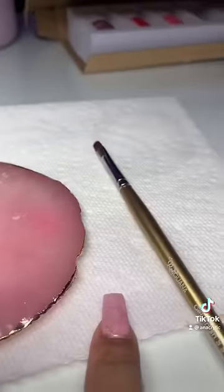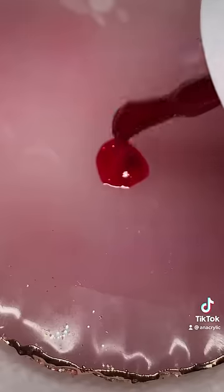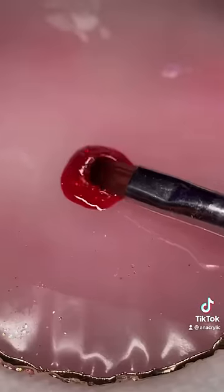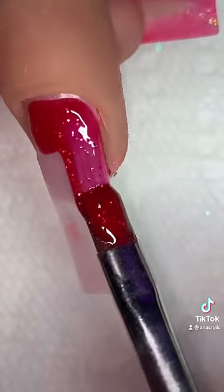You will need these three items. Make sure your brush is rounded at the end. Now you're going to add your gel polish on the little tray and then dip your brush in it.